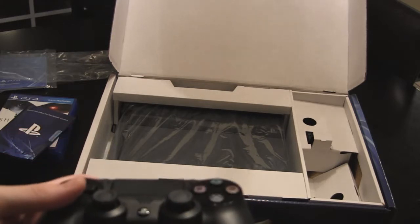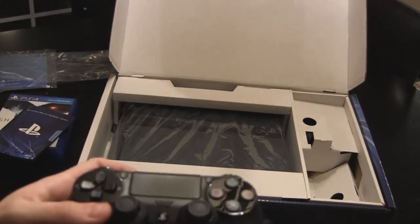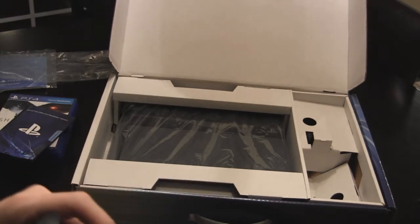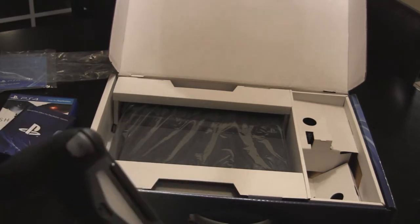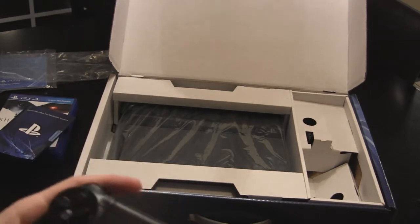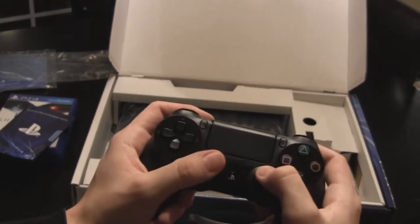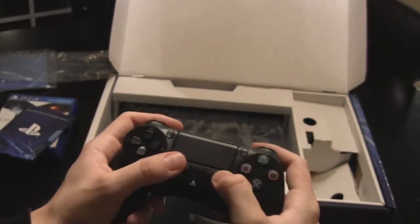There's a headphone jack and an extension port — same thing as on the PlayStation Portable, and maybe the Vita. And you've got the USB cable in the back. This thing sits really nice in your hand. It just feels really good, it's comfy.